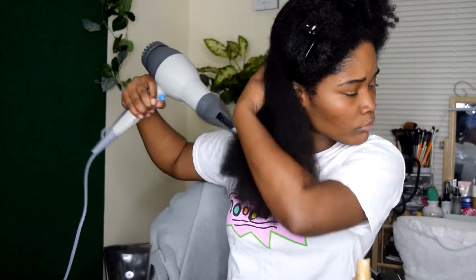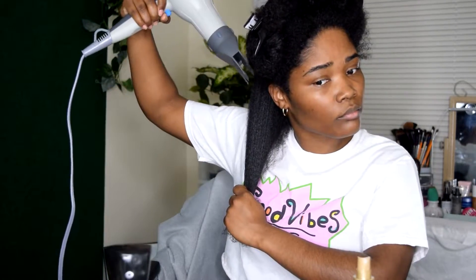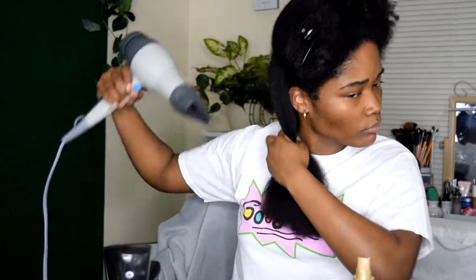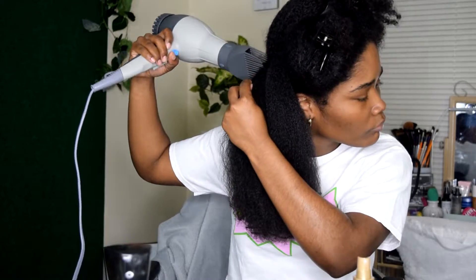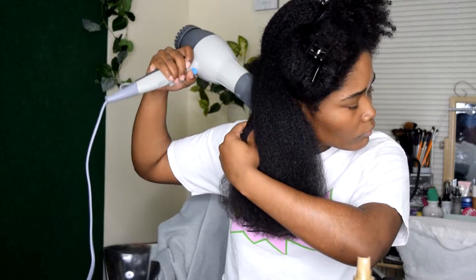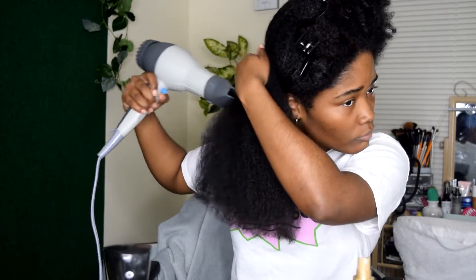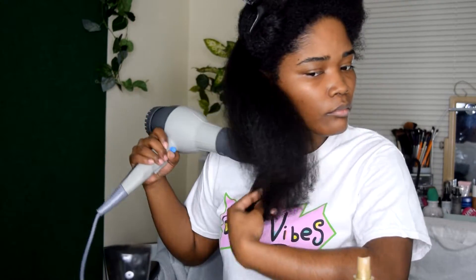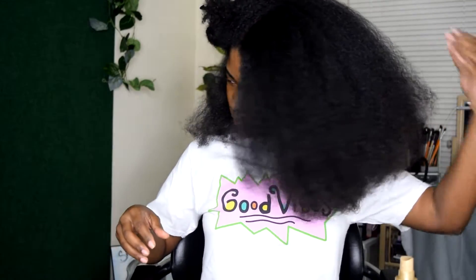Now while heat damage can occur during flat ironing, most people actually get their heat damage during the blow drying process. So you want to make sure that you are properly conditioning your hair, putting in moisture before you blow dry, and also using a heat protectant. Also, blow drying down allows your cuticles to lay flat in the direction that you want your hair to lay when you get to the straightening part.